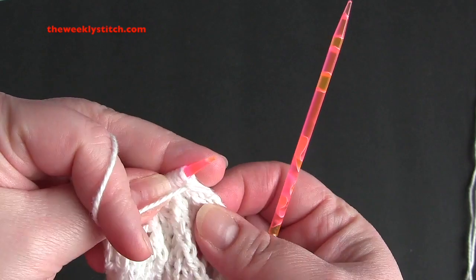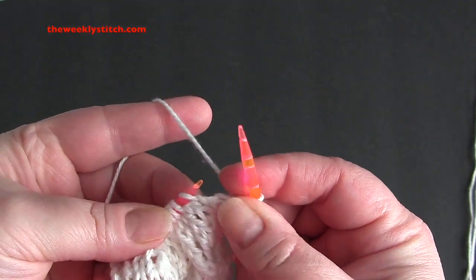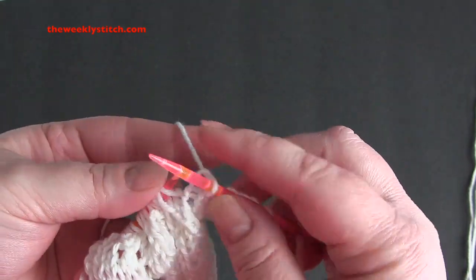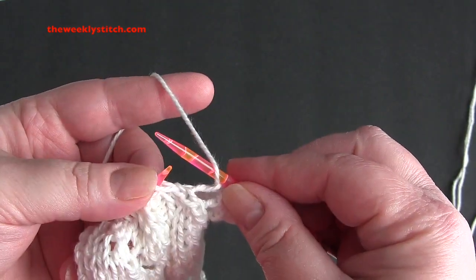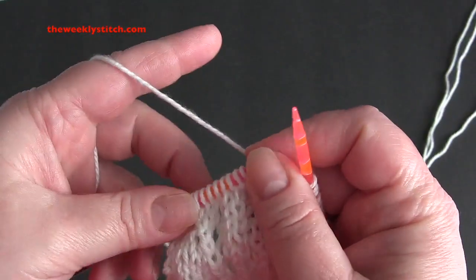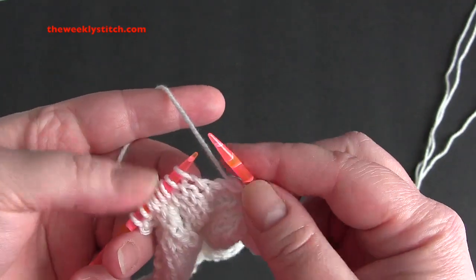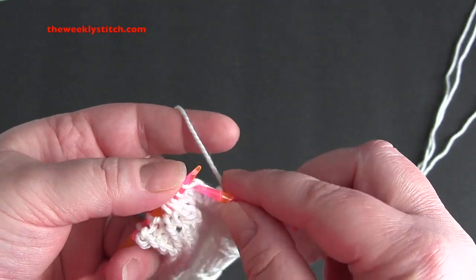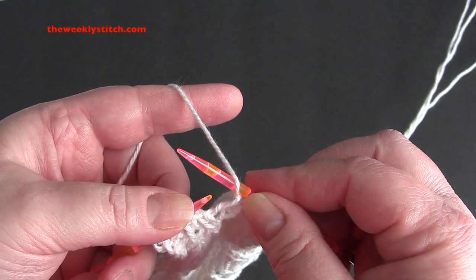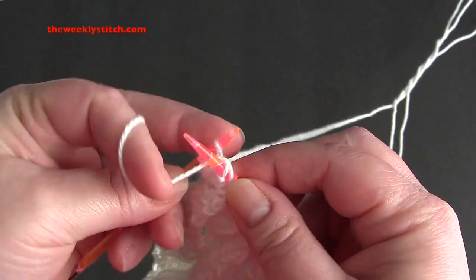For row 11, you're going to repeat purl 2, knit 5, yarn over, and slip slip knit. So you repeat purl 2, knit 5, yarn over, and slip slip knit. And end the row with purl 2.